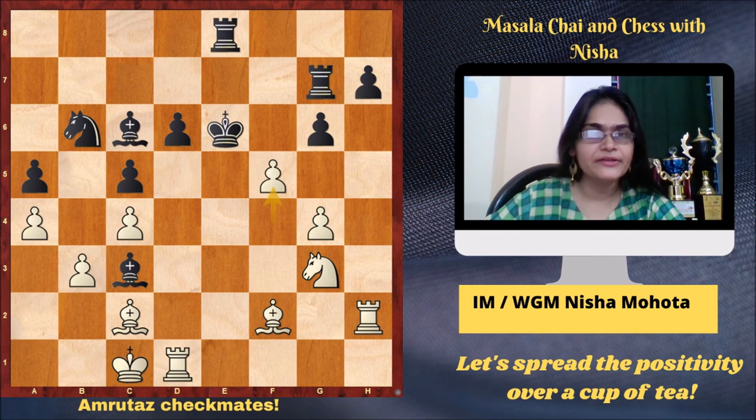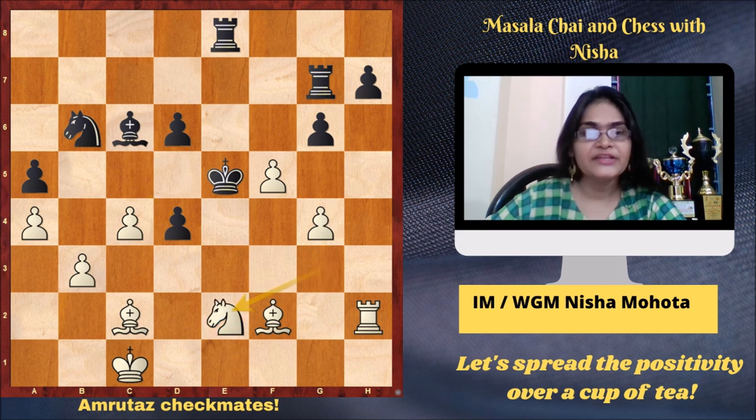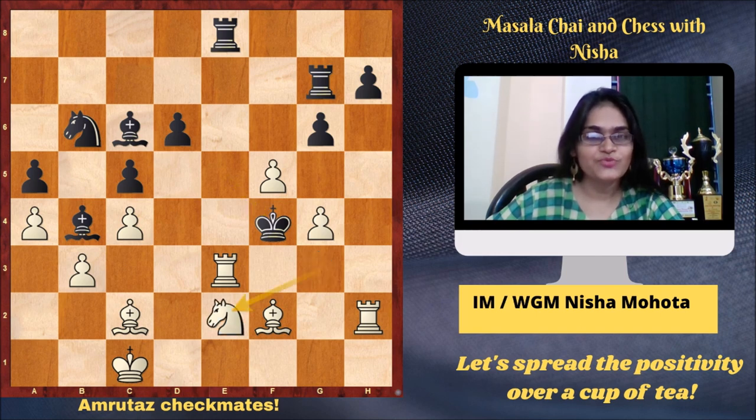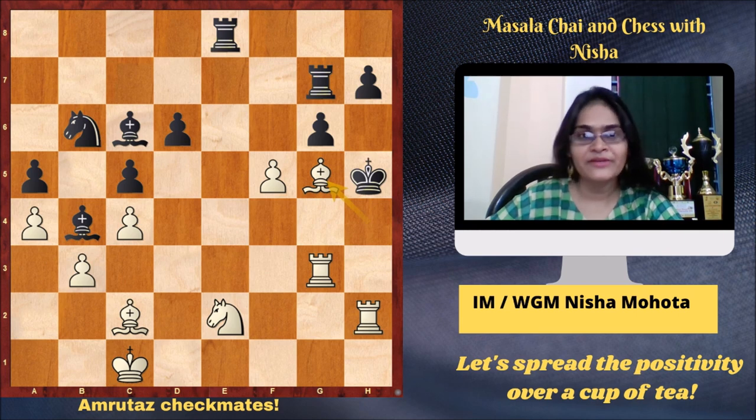After f5 check, black played Ke5, and now a nice move: Rd3, a rook lift attacking the c3 bishop. Black played Bb4. If black goes Bd4, there comes Rxd4, cxd4, Ne2 with Bd4 to follow. So after Rd3, black played Bb4, Re3 check, black went Kf4, Ne2, Kg5, Bh4, Kxg4. If instead Kh6, there is checkmate in one with Bf6. So after Bh4, Kxg4, Rg3 check, Kh5, Bg5 — Amruta made the king travel all the way and finally checkmated on h5.